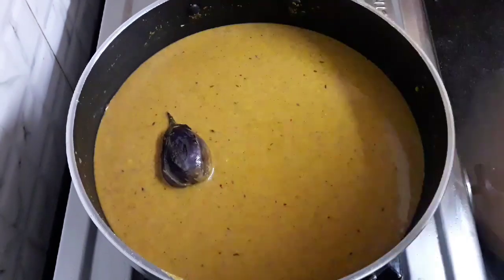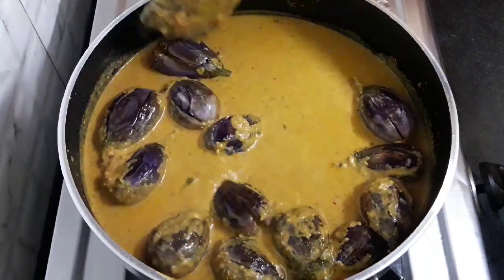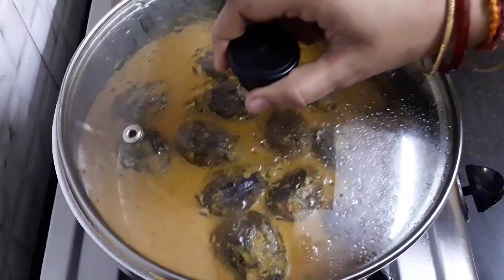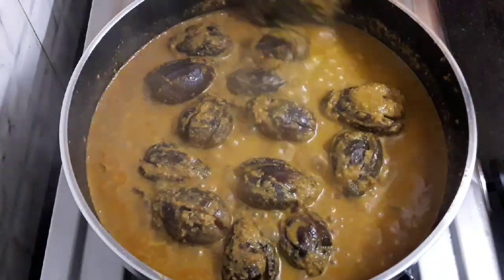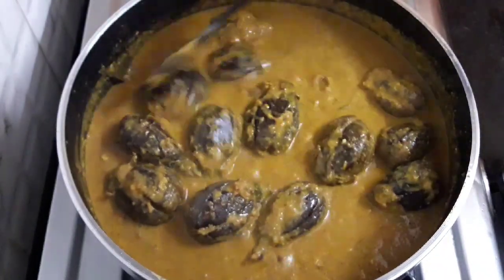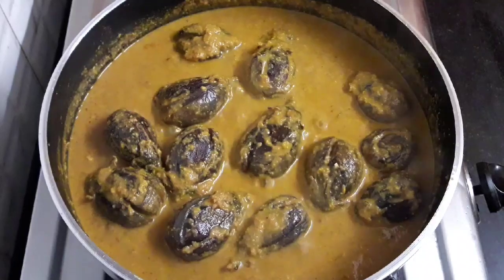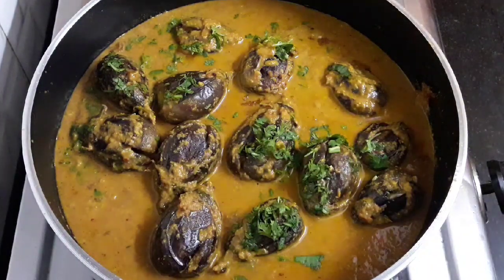Finally, add the roasted brinjals. Mix them well. We will let this cook in the gravy to get them flavored well, for 6 to 7 minutes on low flame. After 7 minutes, give it a stir. You can observe the consistency — and this is perfect. The brinjals too have cooked and got flavored well; they are not mushy at all. Add 2 tablespoons of chopped coriander leaves. Let's turn off the flame — our curry is ready.